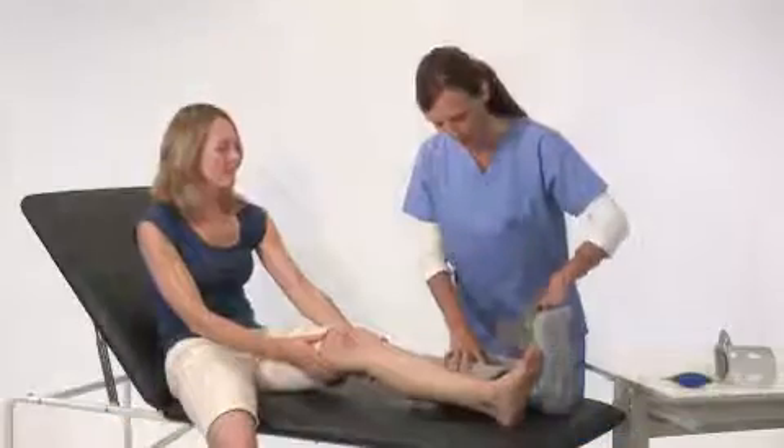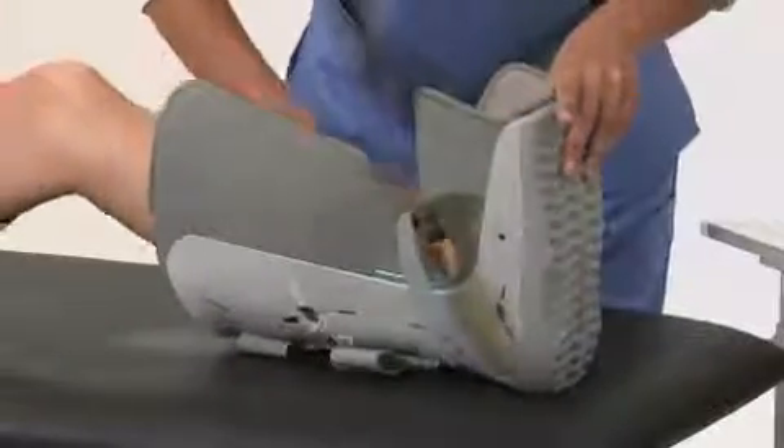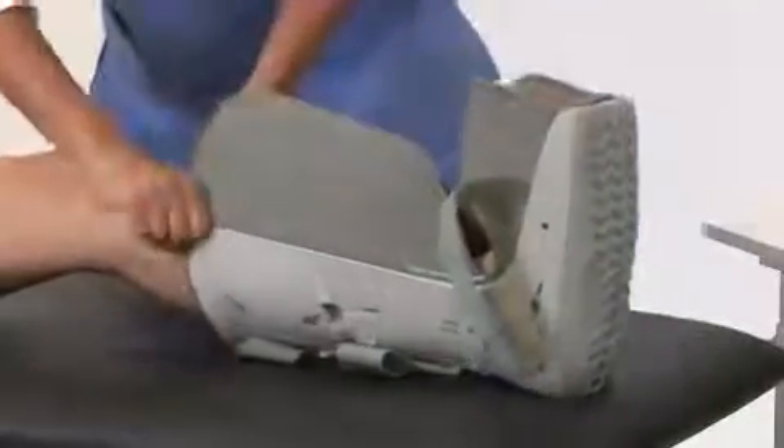While seated, place your leg in the brace and position your heel in the back of it. Pull the liner up to remove any wrinkles.